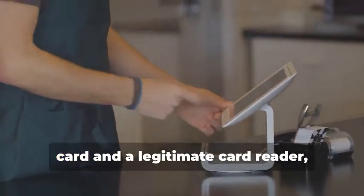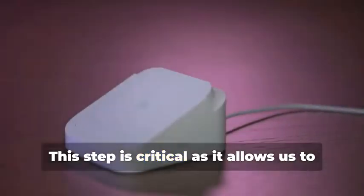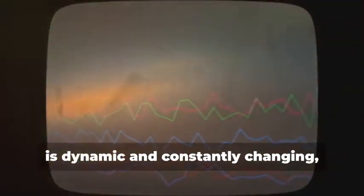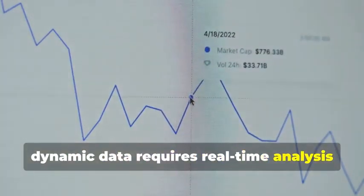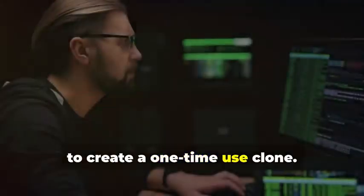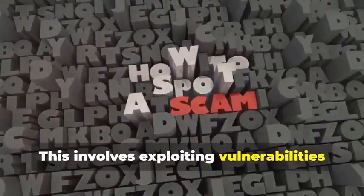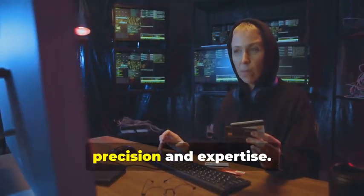By connecting the device between a chip card and a legitimate card reader, we can intercept and analyze the data being exchanged. This step is critical as it allows us to capture the communication between the card and the reader. This data, however, is dynamic and constantly changing, making it much harder to replicate. Unlike static data, dynamic data requires real-time analysis and adaptation. This involves exploiting vulnerabilities in the communication protocol to trick the card reader into accepting fabricated data — a delicate process that requires precision and expertise.